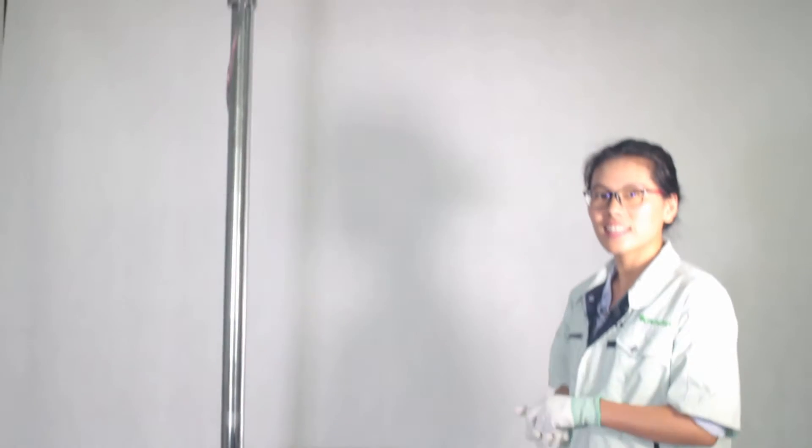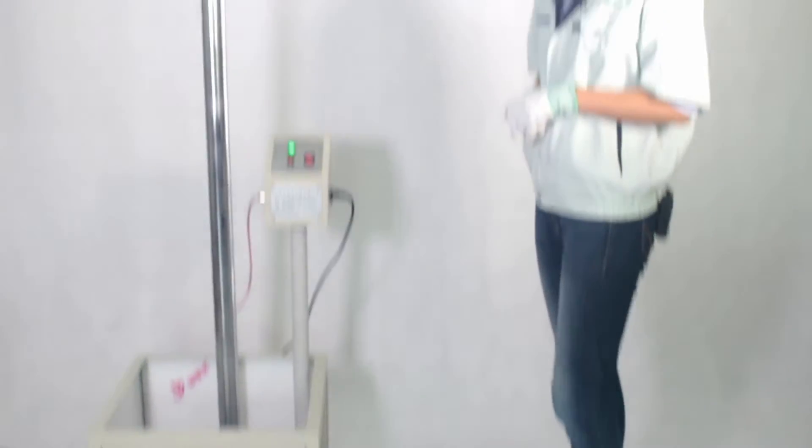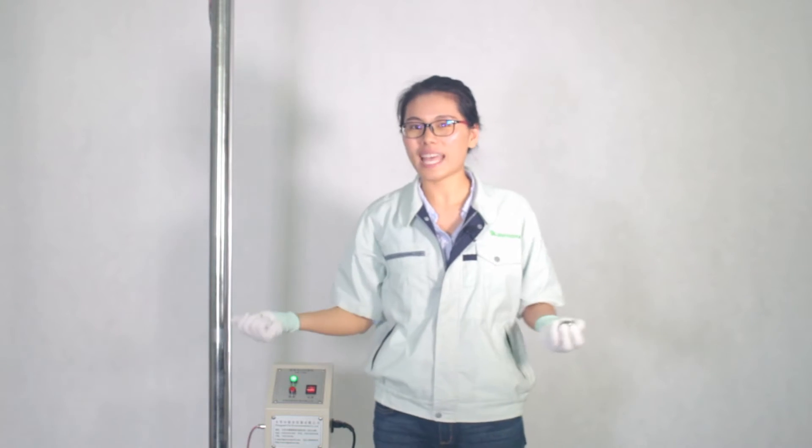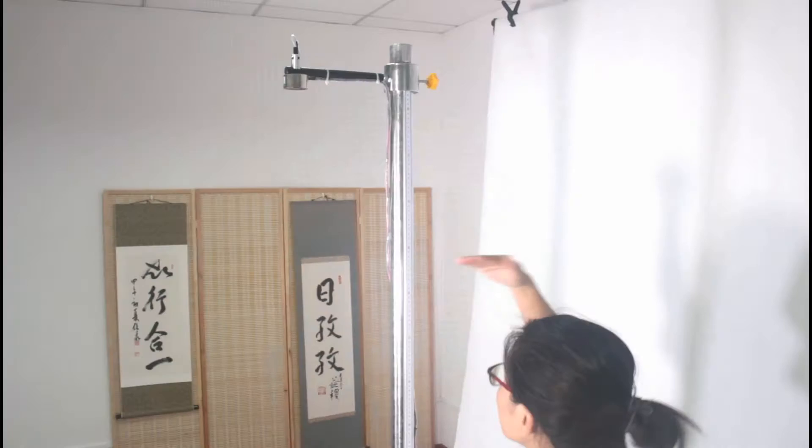Let me introduce you to the device for the dropper test. I am standing by this pole. Let me tell you a secret — my height is 162cm. As you see, this pole is much higher than me.